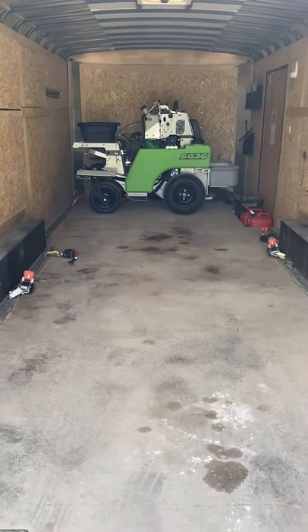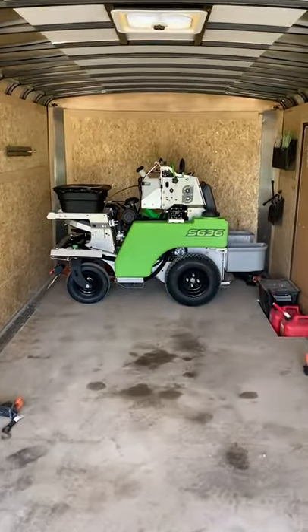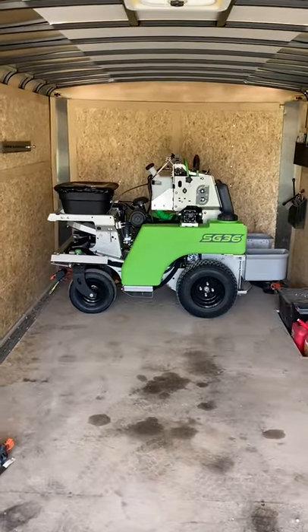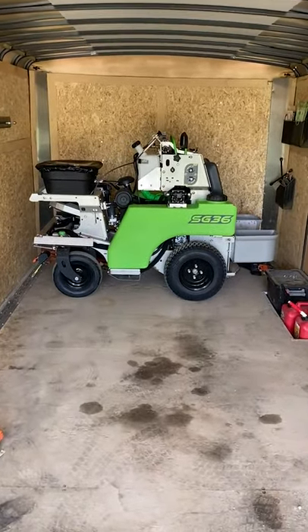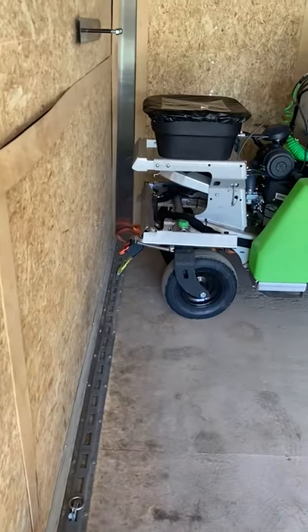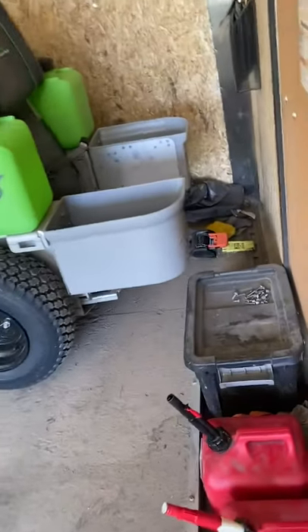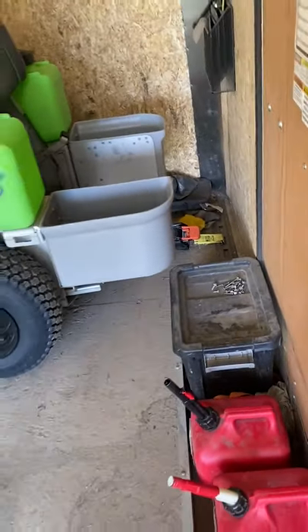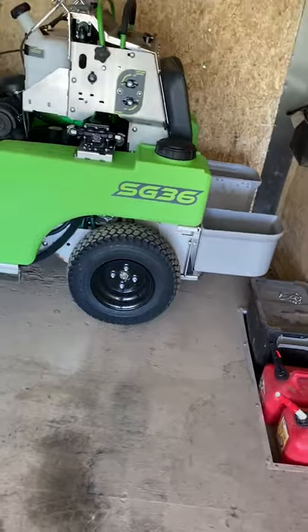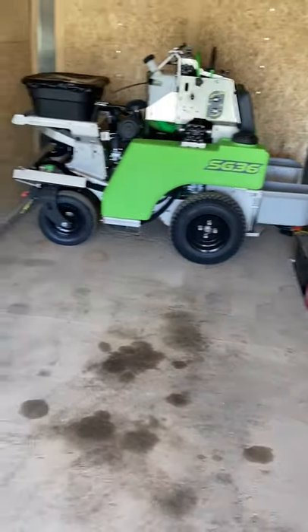In my trailer, you can see that my machines park sideways. If you have room in your trailer, this is the best way to transport your actual machine. What I'll do is I'll tie it to the front with a retractable ratchet strap, and also from the back with another retractable ratchet strap. Sometimes I'll put two on the back side and then one on the front — I found that to be really good if it jiggles a little bit.